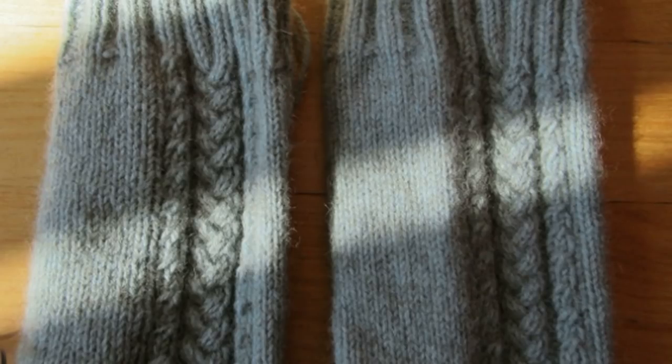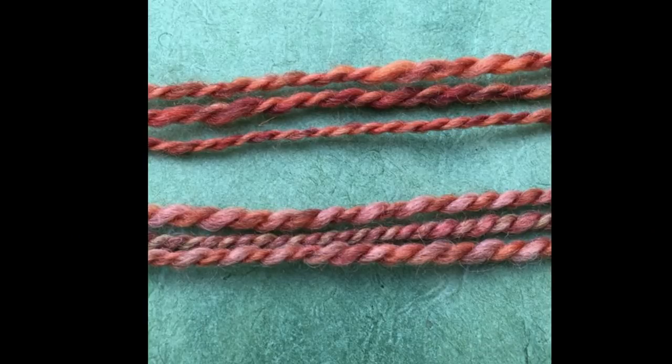Here's a picture showing two socks. The one on the left has not been washed and the one on the right was washed and dried. Hopefully you can see that the washed one on the right has bloomed with more of a fuzzy halo than the unwashed one. You might also be able to tell that the stitches look more filled in because the yarn is puffed up. Here's another picture showing yarn that hasn't been knit up yet — the top has not been washed, whereas the bottom has been washed and dried, and you can see that the bottom yarn looks plumper, fluffier, and fuzzier.